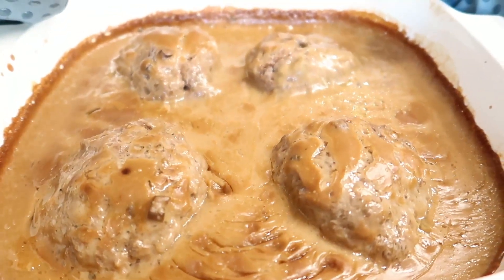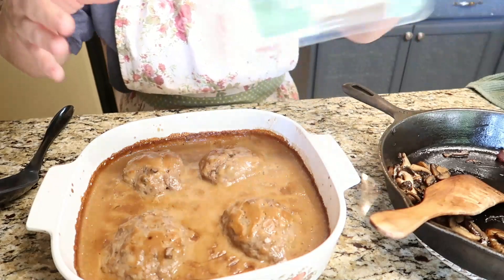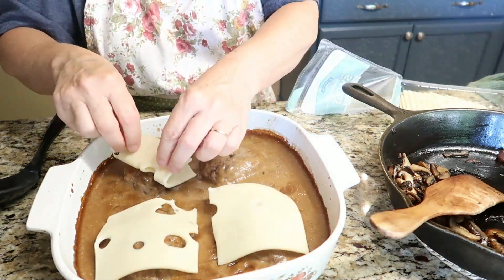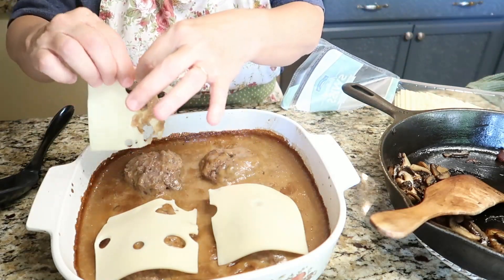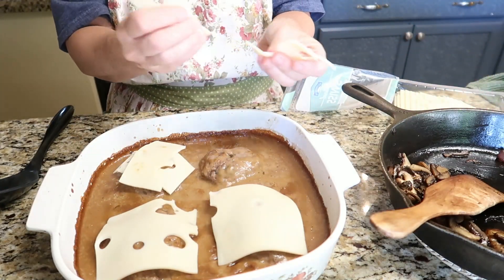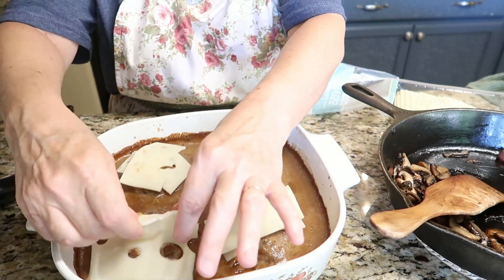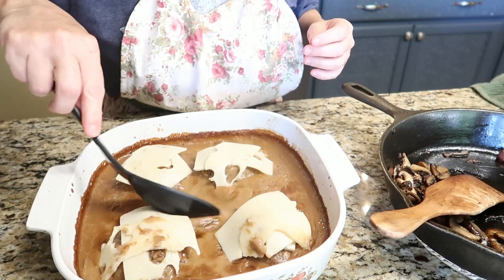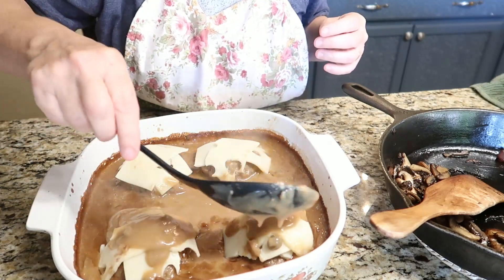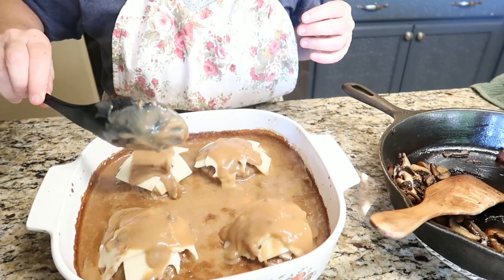Here it is out of the oven — it has an internal temperature above 165 degrees. Now I'm going to take a slice of swiss cheese and place a slice on top of each patty. I might fold those over because these are small patties and I don't want to lose all that cheese. Now I'm going to spoon the hot gravy right on top of that cheese so it'll start melting. Since I only did one pound, it didn't take the full 40 to 45 minutes — it only took about 30 minutes to get these done.